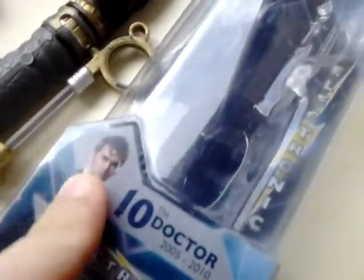River Song's re-released Sonic Screwdriver for the 15th anniversary. Let's start off with the box. As we can see, we have the 10th Doctor's logo, 2005-2010. I would prefer it if it had River Song on it, because it is the River Song Sonic Screwdriver.